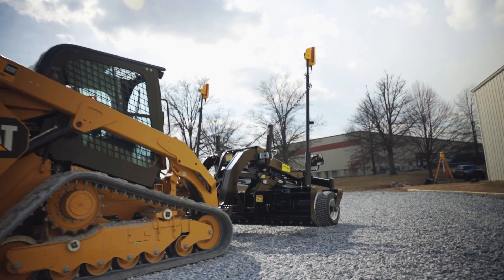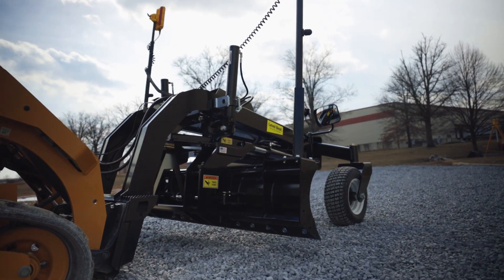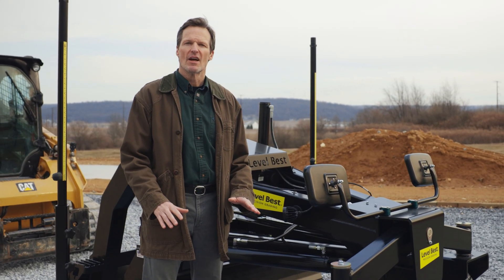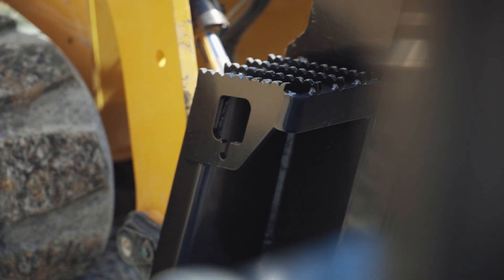Precision valving ensures accuracy and consistency, so you can trust every pass to be as good as the last. Transporting the GB Series is just as easy, thanks to built-in tie-down points that make securing the attachment simple.